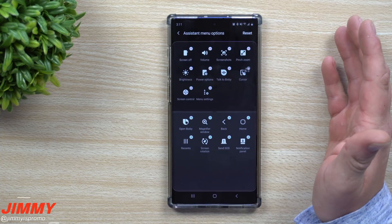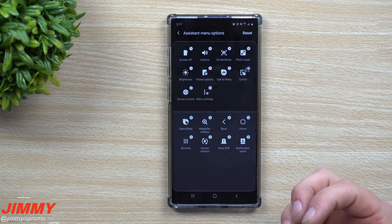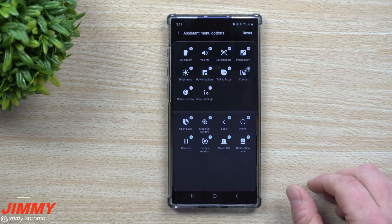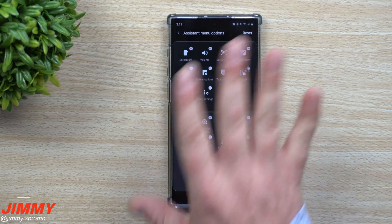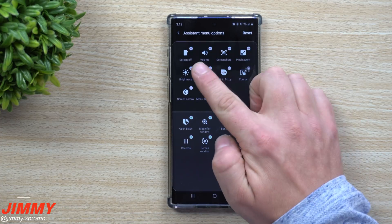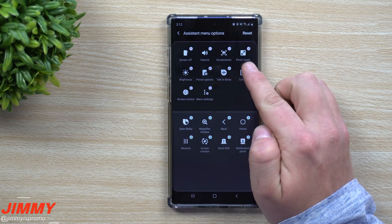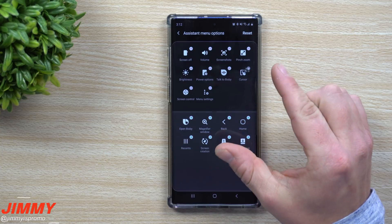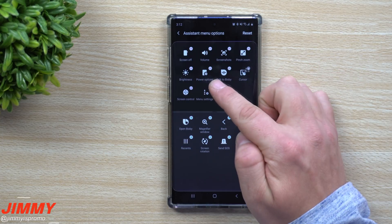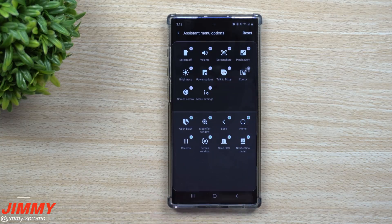In the Assistant Menu options, you choose what shows up when you open these quick tools. These are little tools to help you do simple things without going anywhere else — all in one spot — such as turning off your screen, changing the volume, taking a screenshot, using pinch to zoom if you can't use two fingers, changing brightness, and checking power options.